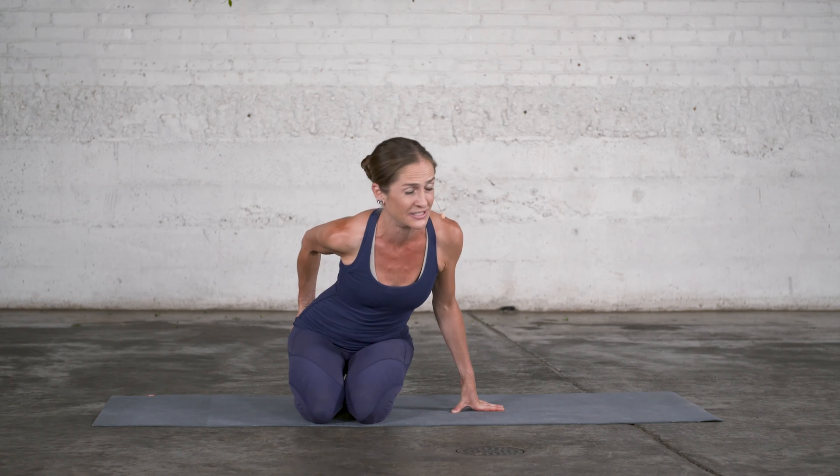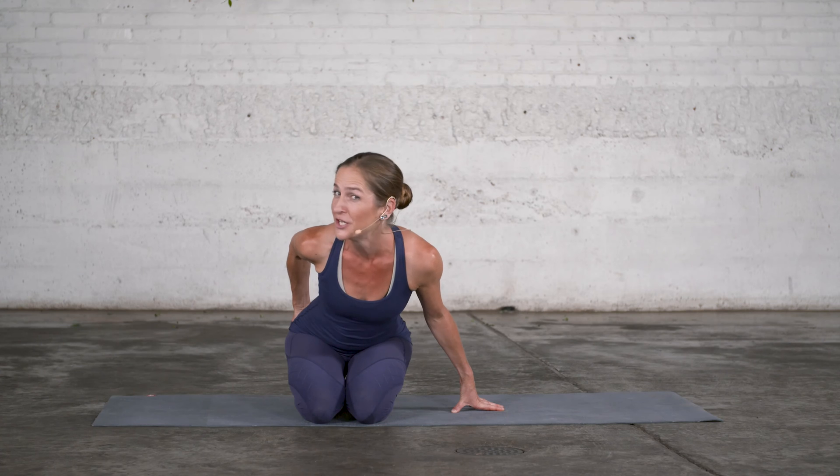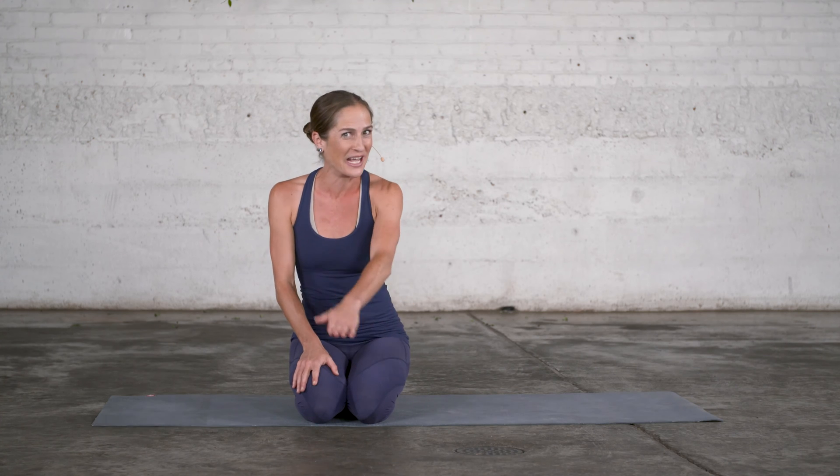And then the definite third point is: are your hip extensors strong enough to lift this leg off the floor? Your hamstrings alone are probably not going to lift it off the floor — you need your gluteus maximus to help you lift the leg.